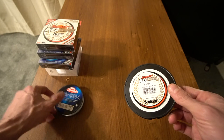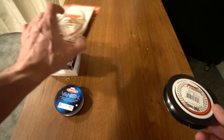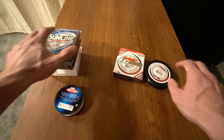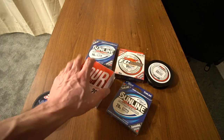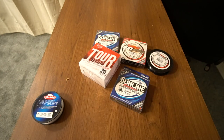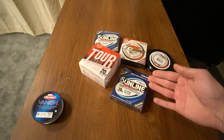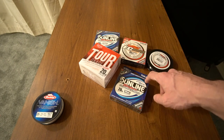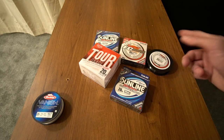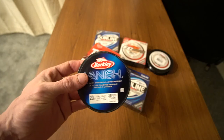Fluorocarbon has less stretch than monofilament. Fluorocarbon can still stretch 20 to 30%, but you got to realize that fluorocarbon is more dense than monofilament, and fluorocarbon is going to transmit energy better than monofilament does.